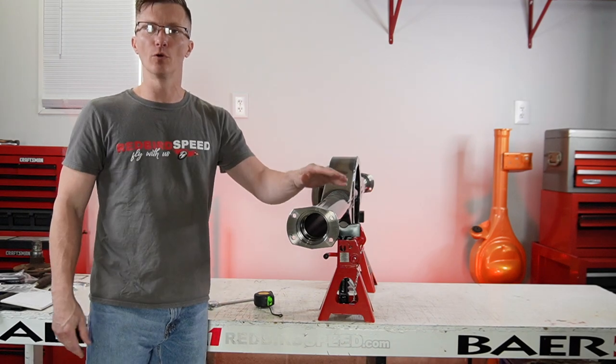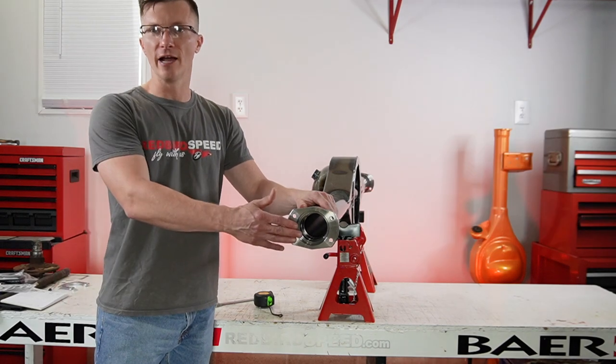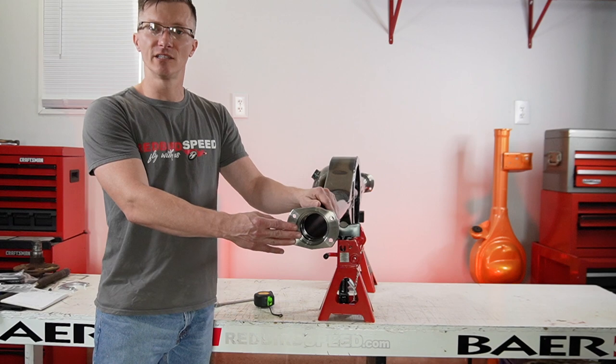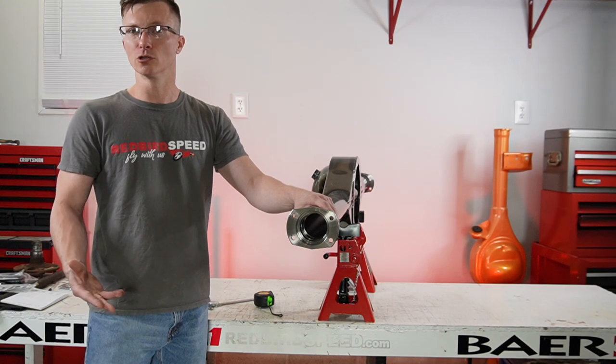So this is a big Ford new style Torino housing end, industry standard two and a half inch offset. It takes a big Ford either an 88-128 style bearing or a Timken set 20 style bearing. All the major manufacturers are going to have something to fit this. This is typically what we use on new construction.